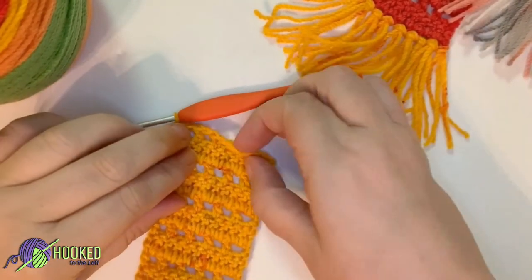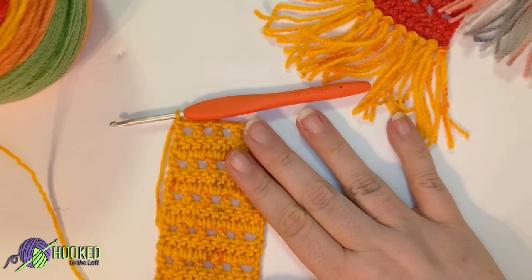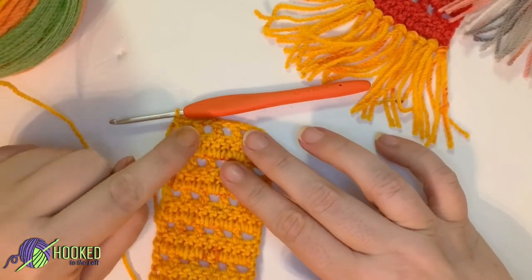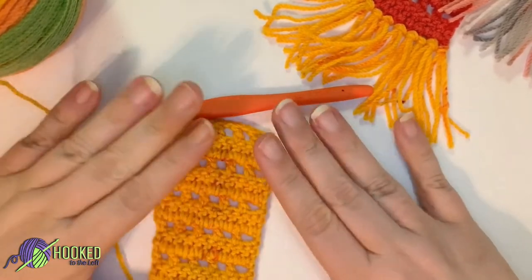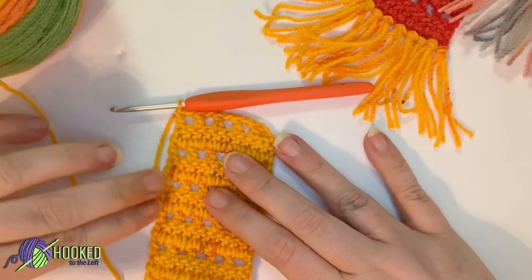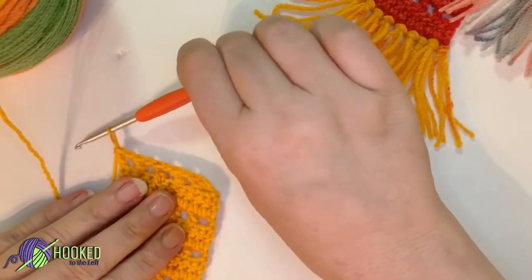We're back and we have crocheted a total of 22 rows plus the chain, or 11 sets. By sets I mean these two rows — it's a two-row repeat for this project. If you wanted to continue on and make this a little bit longer, do more sets of two, but I would always end on a double crochet row, and the reason is for shaping.